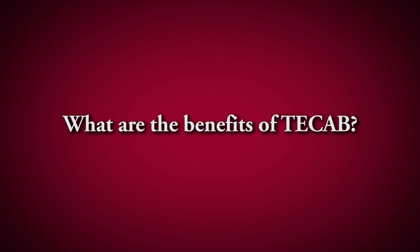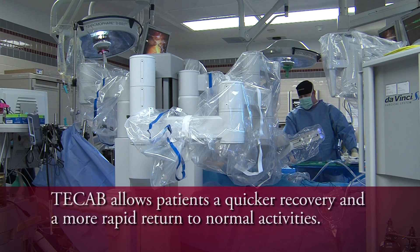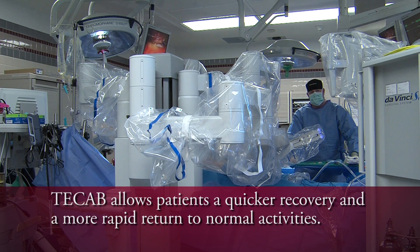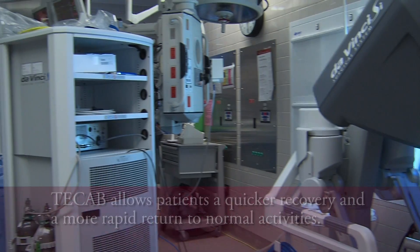The most immediate benefit is that there is much less trauma — much less assault on normal human anatomy and physiology — and what that means is a much quicker recovery and a more rapid return to a patient's regular activities.